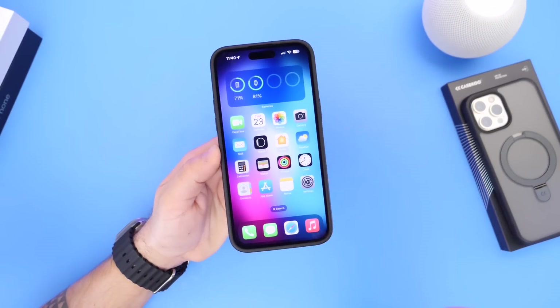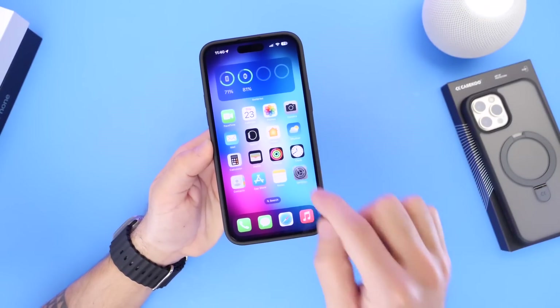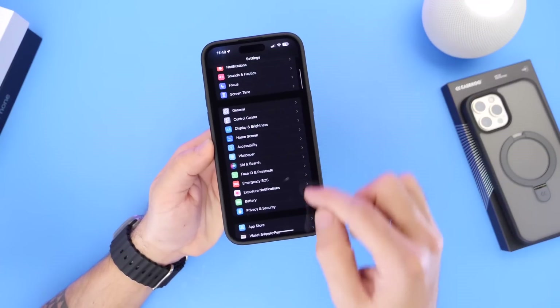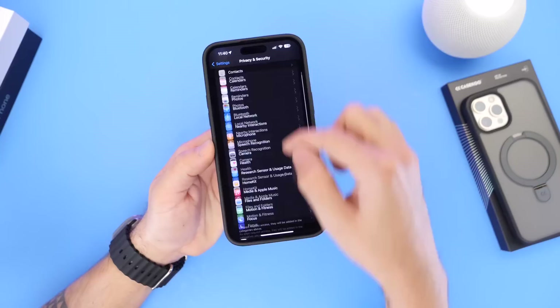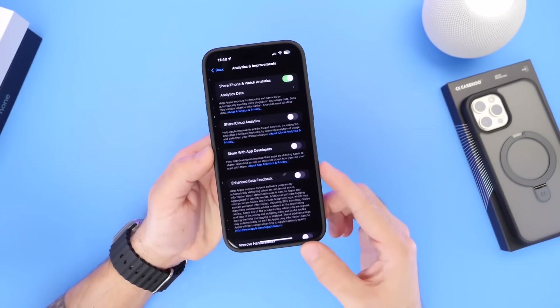Now let me show you how to obtain the actual battery health on your device. The first thing you need to do is head into Settings, then go into Privacy and Security, and scroll all the way to the bottom until you find the Analytics and Improvements option.